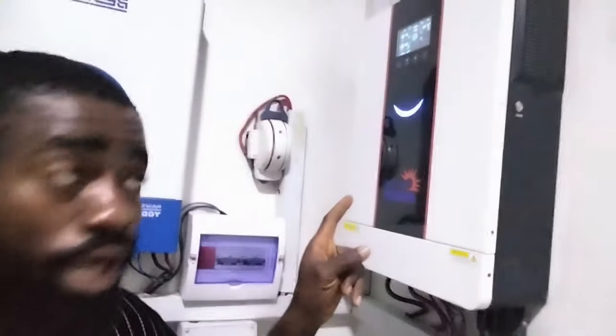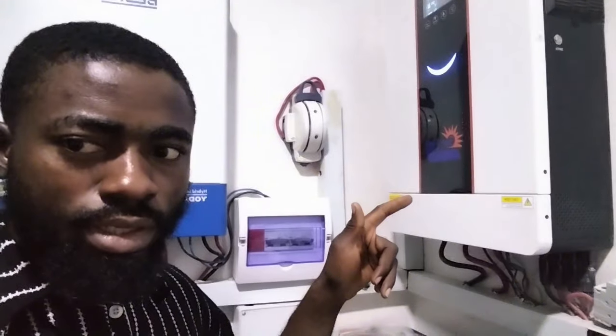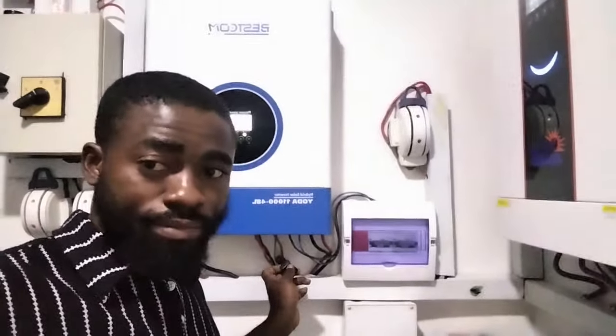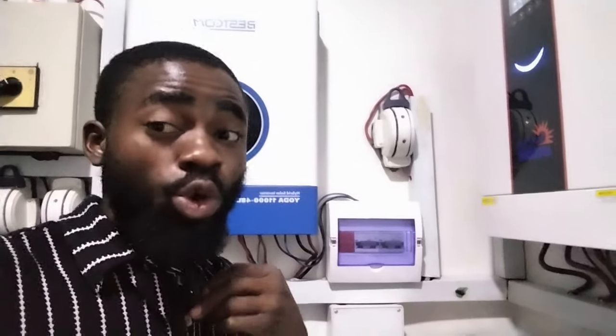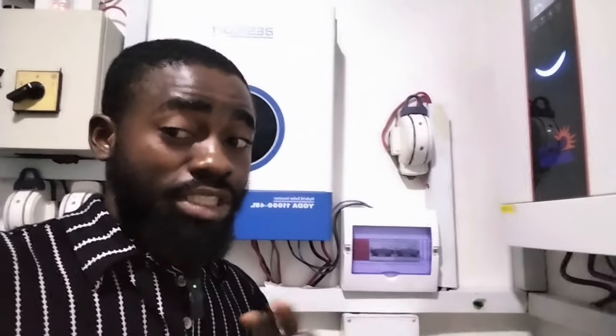Observe this guy — I just put this one on and it has picked up. Can you hear the noise? Let me take the mic closer to both inverters so that you understand what I'm talking about. Listen to the noise from this one — it's very quiet, right? Now let's check out this one. The sound from the fan is making a lot of noise. The fan speed is high, and the noise is very, very high.